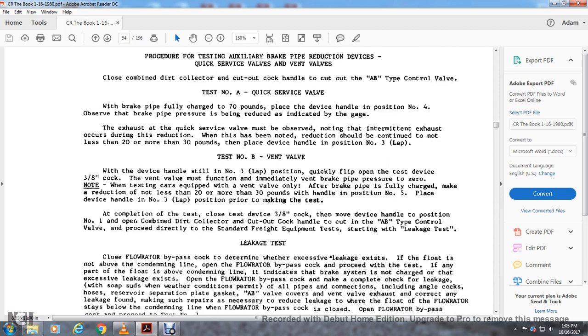Test B — vent valve: with the device handle still in position three, quickly flip open the test device three-inch cock. The vent valve must function immediately, venting brake pipe pressure to zero. Testing of cars requiring the vent valve only: after the brake pipe is fully charged, make a reduction of not less than 20 pounds and not more than 30 pounds, then move the handle to position five. Return the device handle to position three — lap.